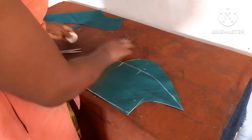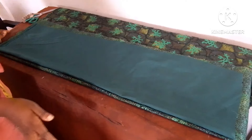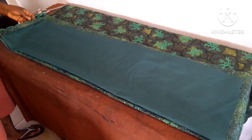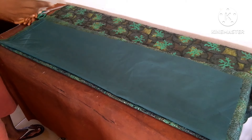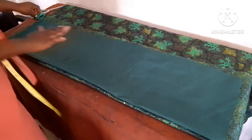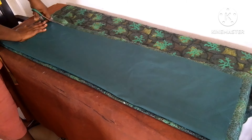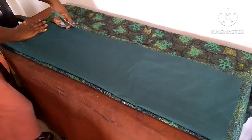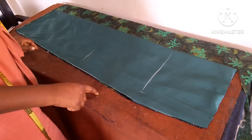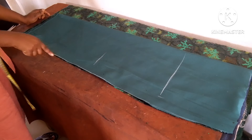Now we'll cut the lace fabric. At this point you have to make sure you get the length accurately — there's a space here for the one inch I talked about so that you have the accurate measurement from your waist down to the floor length. I'll cut all of it. Having cut the skirt part, it's remaining the wrapper for the front. I've trimmed this side.